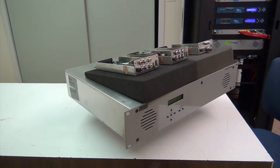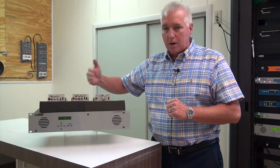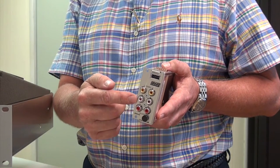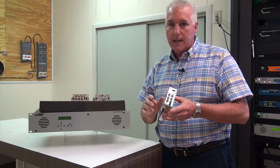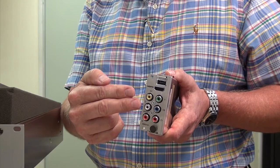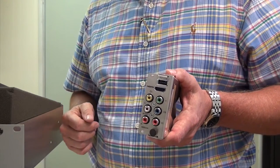This chassis supports six different slots in the back, and you can have different cards go into those slots. For example, here's the SDE24, which gives you two composite inputs — two inputs and a single QAM output on this card. The other option is the HDE24, which gives you a single component input so that you can do component to QAM out.